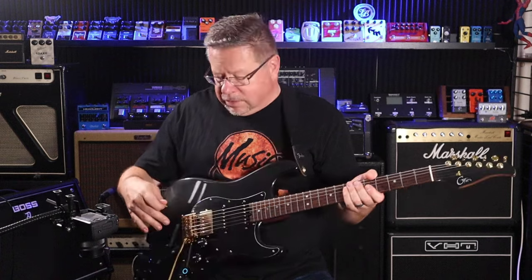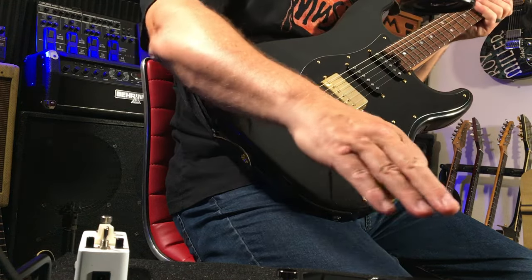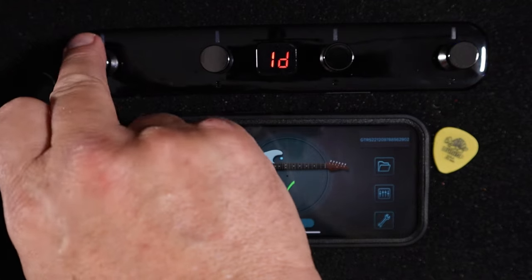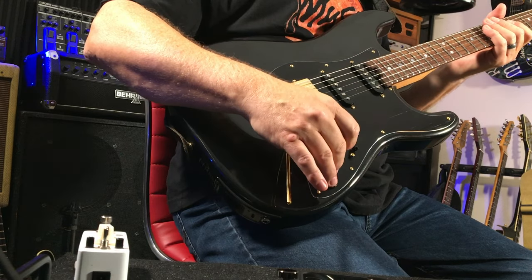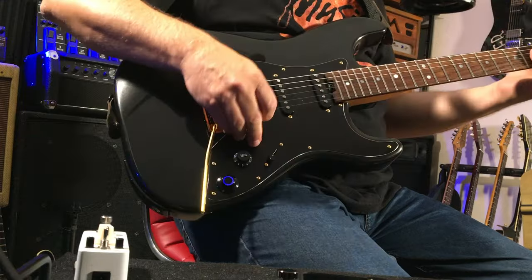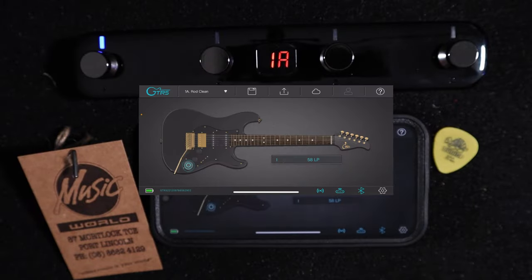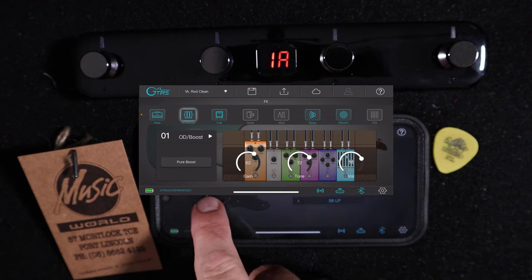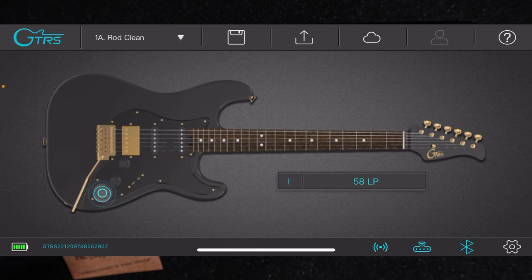One thing I really dig about this knob is you can use it to select between your tones, but if you've got your foot switch to do that with, you can assign the GT-RS knob to do something else. On board, you touch the knob here and you get access to all your presets and editing your presets.